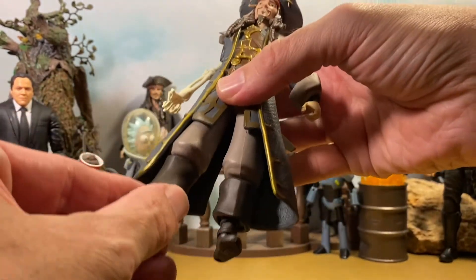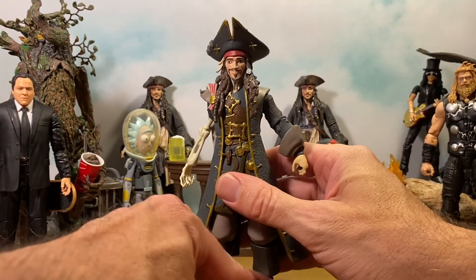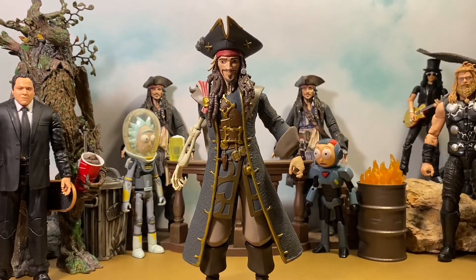But it's a fun figure, especially if you like Pirates of the Caribbean and Jack Sparrow — or if this game comes out and you end up liking that. He's a lot of fun.